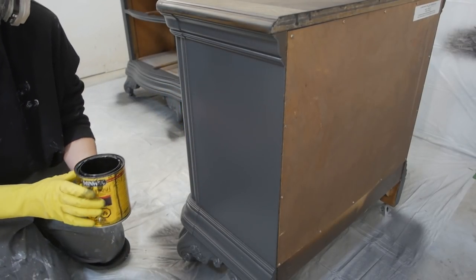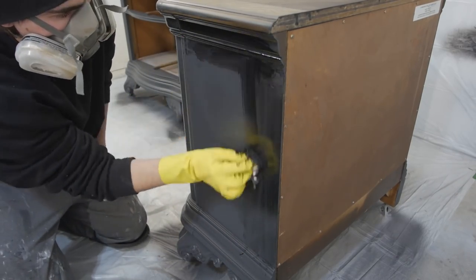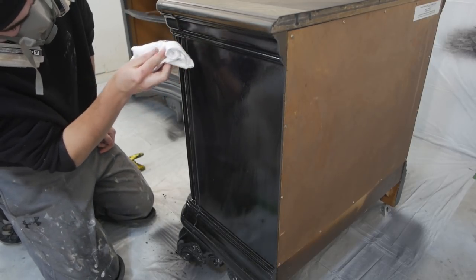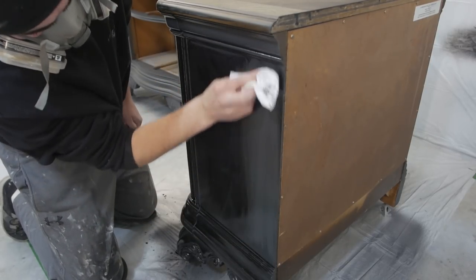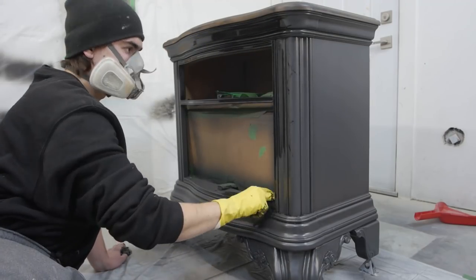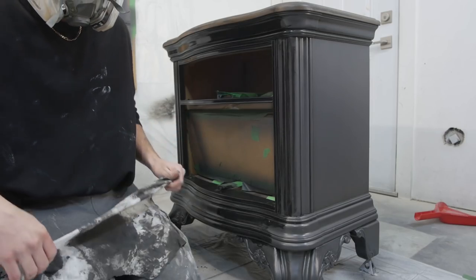Moving past that, we're using some ebony wood stain by Minwax and applying it over the paint to do some glazing. This is going to antique the piece up and give it some character. Simply apply it on your paint in sections and wipe it off with a clean lint-free rag. The reason you do it in sections is so the stain doesn't get sticky, and if you mess up you can just apply more stain and wipe it off.